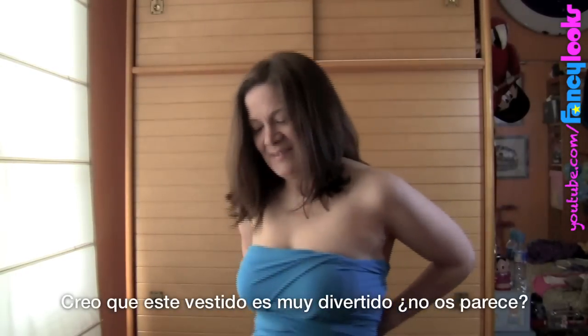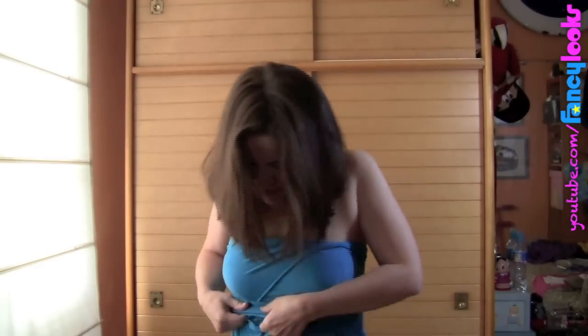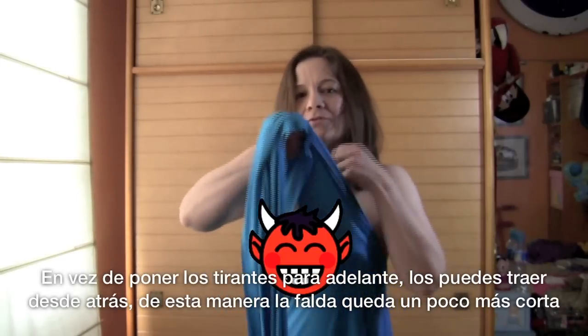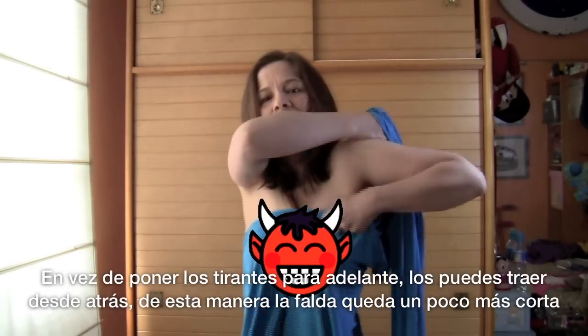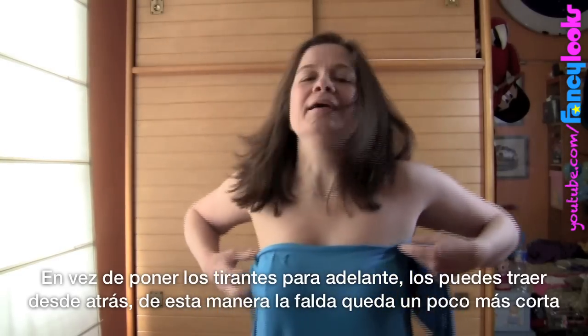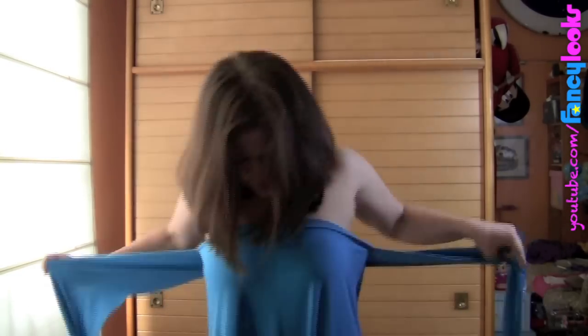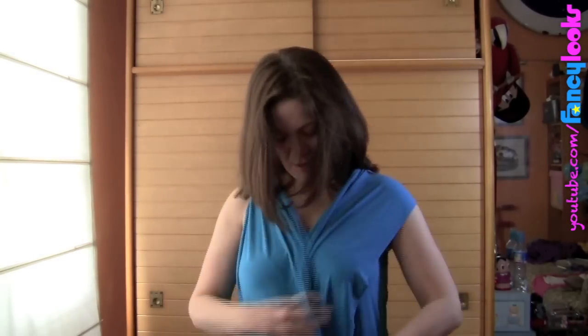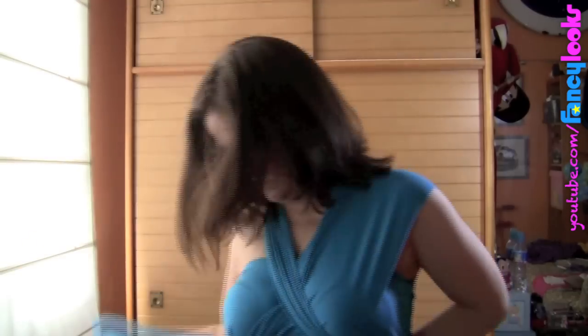I think this dress is fun! Instead of wearing the straps on the front, you turn them around and bring them from the back. This way the dress gets shorter, so you can wear it this way.